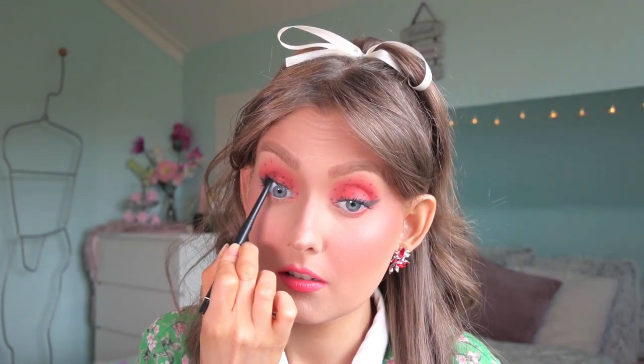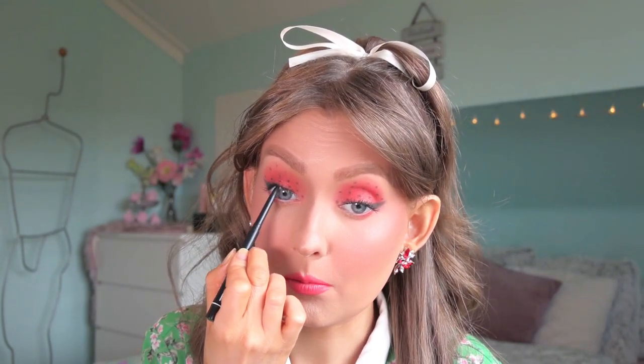I'm not done yet. I want to add some eyeliner on the waterline of my upper lashes, and I'll be going in with one that doesn't have a name — it's off-brand I guess — but it looks like this. I'm just putting this on the outer side of my waterline to make my lashes pop a little bit more.